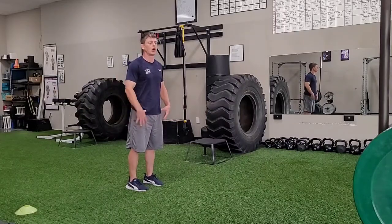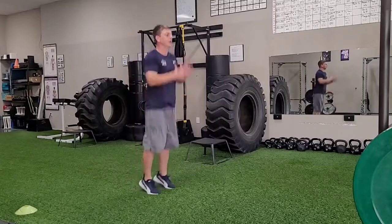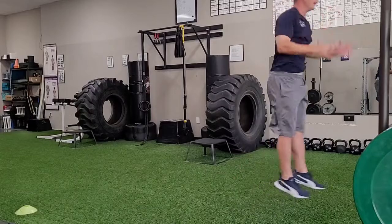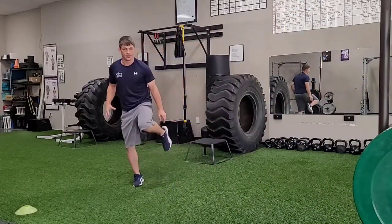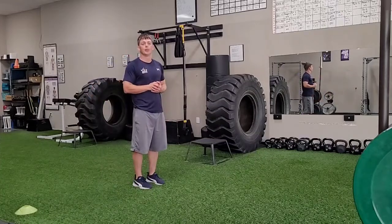So here I go — glutes engaged, quads engaged, knees locked out, toes curled up — and I'm just going to bounce as I move slightly slowly forward, building up my height, staying on the balls of my feet, really working on our ankle strength here. Having power through those ankles. And that is pogo jump.